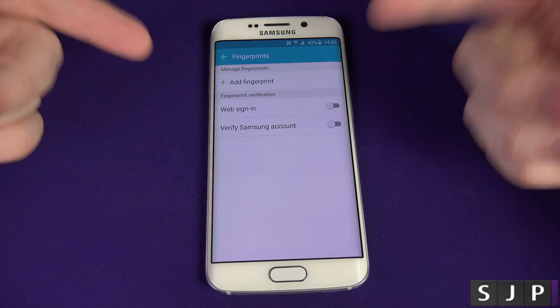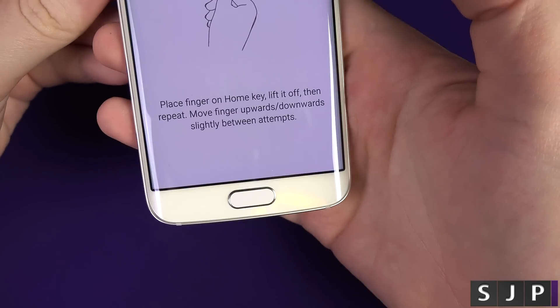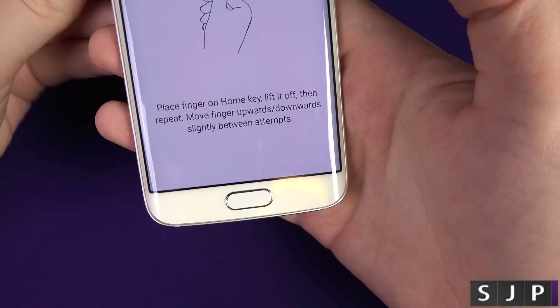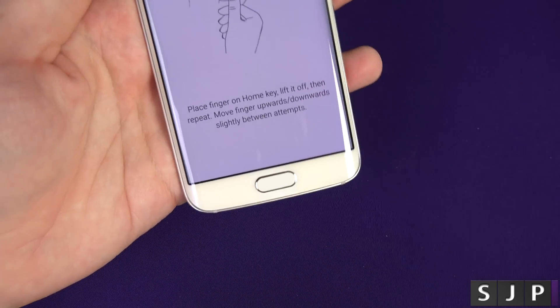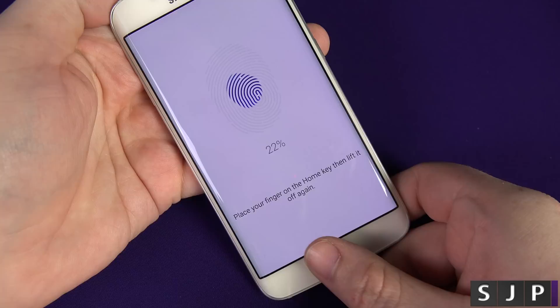At this point you can add your fingerprint. I'm actually going to add my thumbprint. Click confirm on there. What it's telling you to do is place your finger on the home key, lift it off, and then repeat. Move the finger upwards and downwards slightly in between attempts, because what it's doing is registering different parts of your thumb. So here what I'm going to do is go ahead and do it a little bit further down.